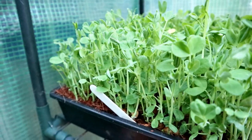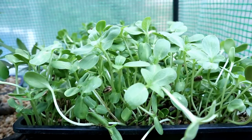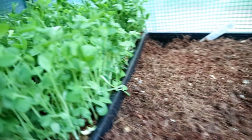So after seven days, here are my pea shoots — lovely and green. Here are my sunflower shoots, a little bit leggy. And finally, the chickpeas did not do so well and have not sprouted yet.